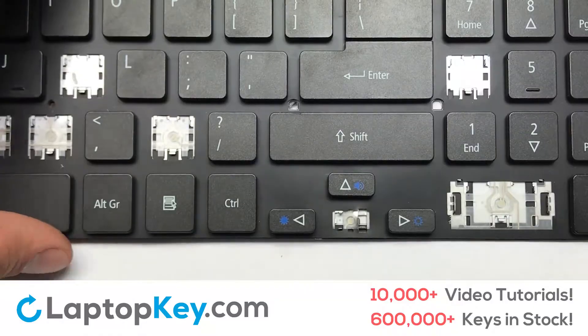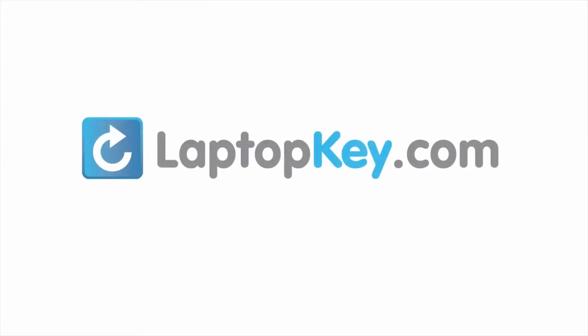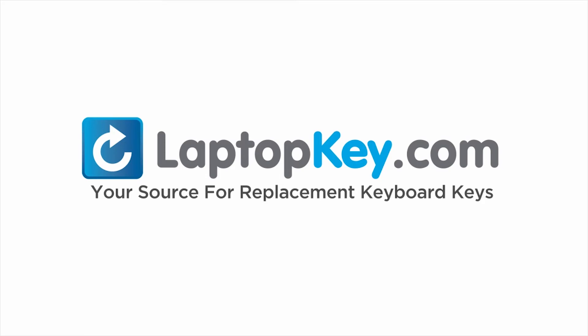You have now installed your laptop keyboard key. LaptopKey.com, your source for replacement keyboard keys. LaptopKey.com.